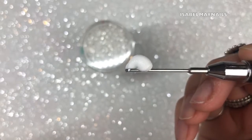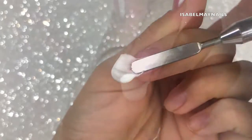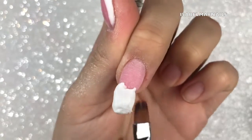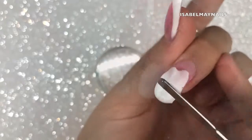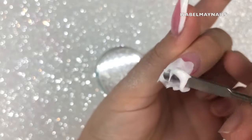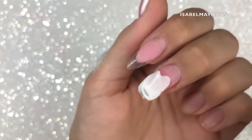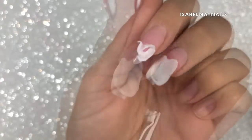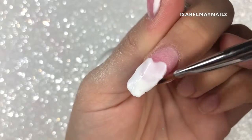I'm taking a bead of white poly gel and applying it to the end of the nail. I used way too much white for this nail deliberately to show you how easy it is to remove excess product — I'm just scraping off the excess and moving it onto the next nail. You get very little waste with poly gel.